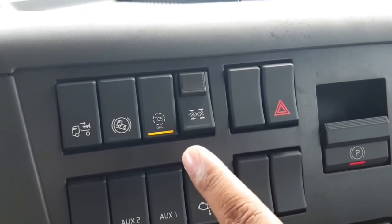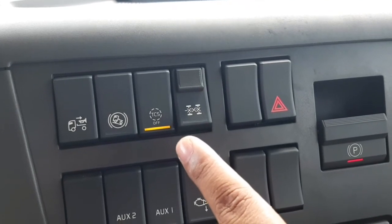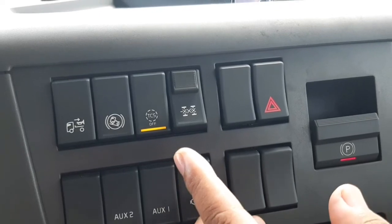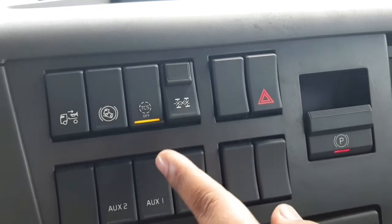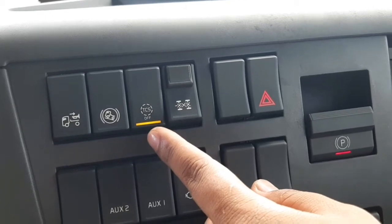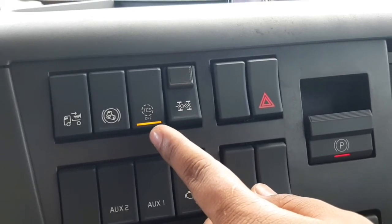Ada dua tipe TCS: TCS biasa dan TCS off-road. Perbedaannya ada pada kondisi permukaan jalan. TCS off-road untuk tanah, sedangkan TCS biasa untuk pasir atau jalan licin biasa. TCS biasa akan otomatis aktif di jalan licin.